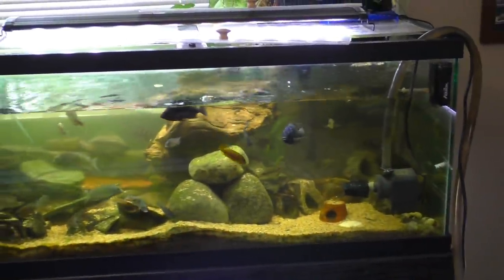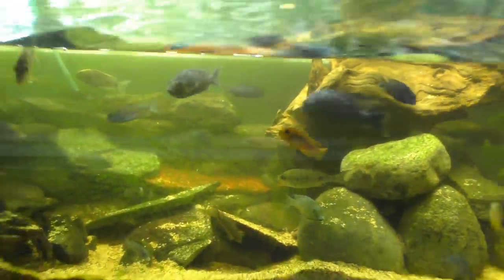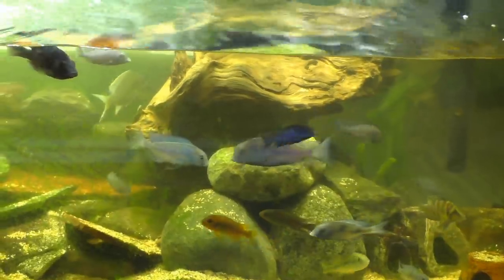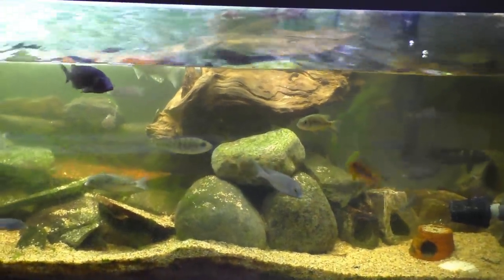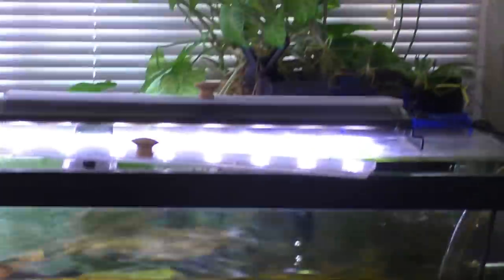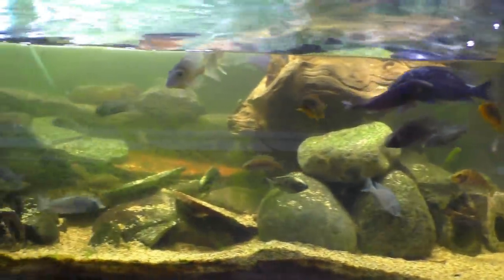The first tank we're working on today is the 75-gallon African Cichlid Mixed Tank. You can see it is just complete and utter fail. A few weeks back I tore down a 40-gallon tank that had a bunch of African Cichlids and put them in here, and it's really increased the bio-load. This single hang-on-back filter just cannot remove all the waste. Parameters are perfectly fine, it just does not look good.